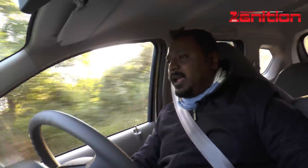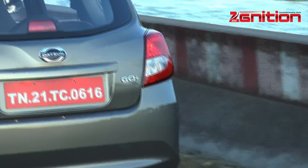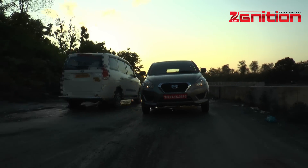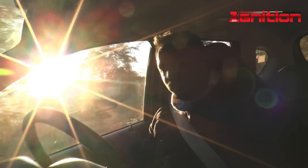It's a very drivable car. And if you look at the ride and handling characteristics, the suspension has been tuned perfectly for India — it just engulfs all the potholes, speed breakers, and bumps very nicely, just like the Datsun Go. That characteristic has truly carried on to the Go Plus as well.